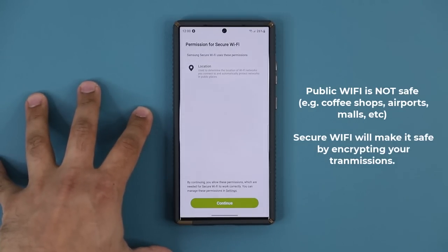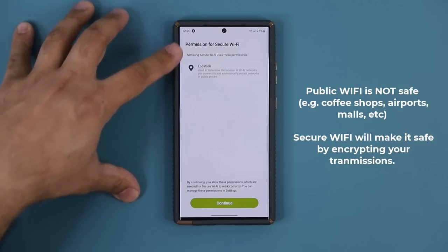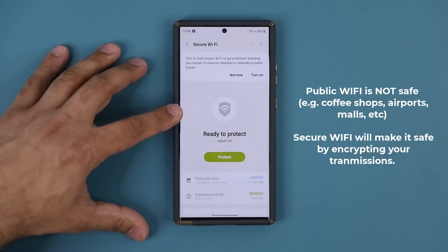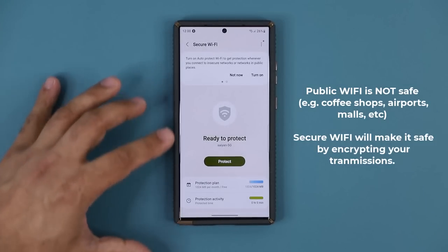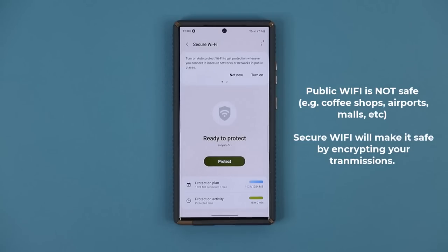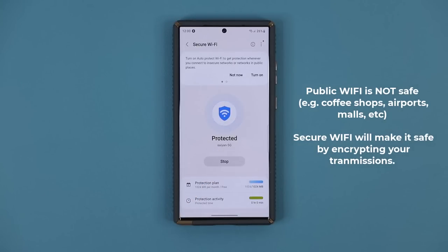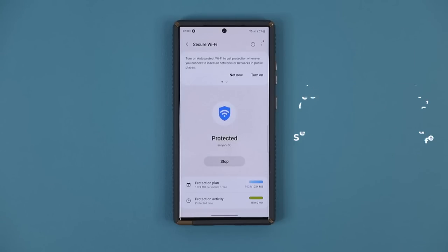Believe me, they have ways to do that. You do have to give it permission for location, so tap on Continue. It's going to say Ready to Protect. Every time you're out and about to connect to public Wi-Fi in a coffee shop, airport, or wherever, you can first tap on Protect, then connect to the Wi-Fi and do your thing, and all that traffic is going to be secure.